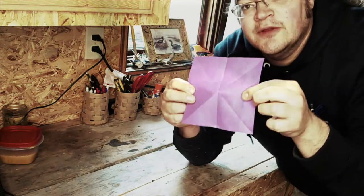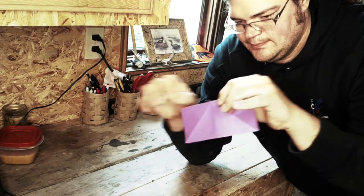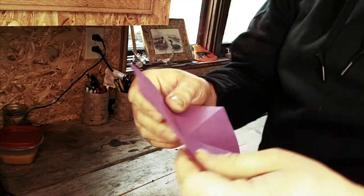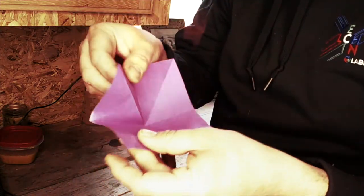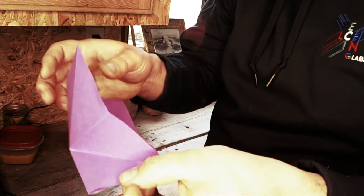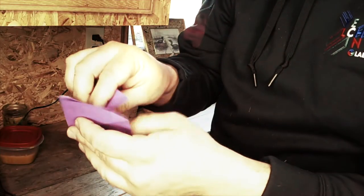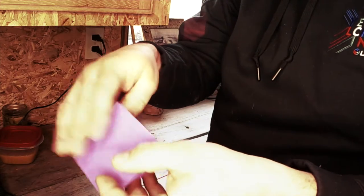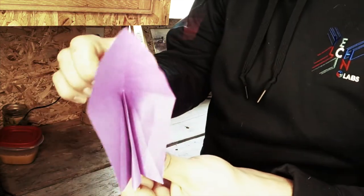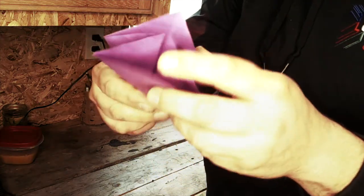Unfold it, fold it the other direction. Now here's the tricky part. We're going to fold one of these edges in — so you take this edge, fold it in, and fold it back. We're going to fold one of these edges in and fold it back. Fold this one down, and then this part you're going to push in.